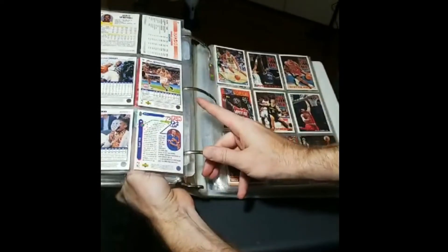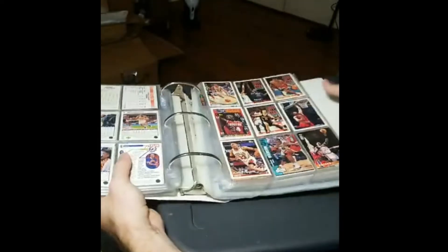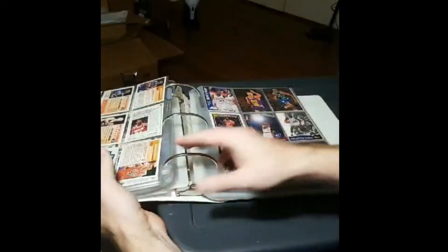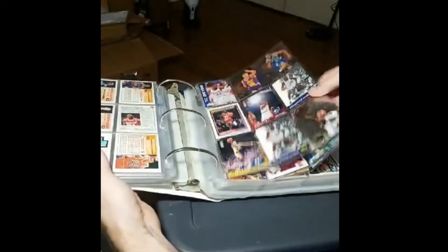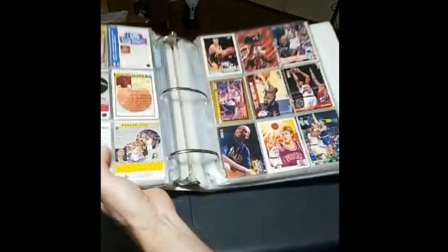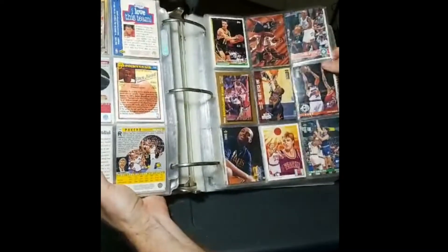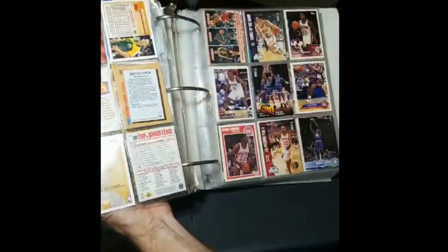One of the biggest Jeff Foster fans ever? I am the biggest Jeff Foster fan ever. Actually there is a collector who has a nicer Jeff Foster collection than me — he's in Texas, he's a Spurs fan. His username is Cam the Spurs fan, I think. And I have been trying to pry those Jeff Foster cards out of his hands, which I understand — he doesn't want to trade them.